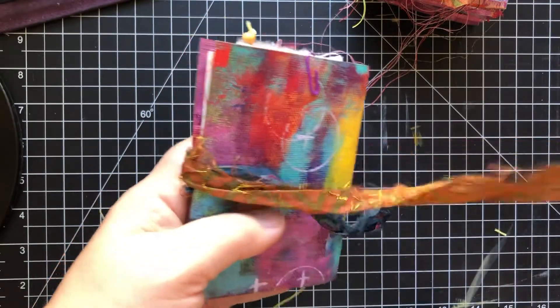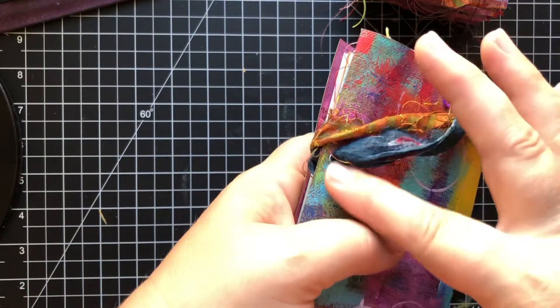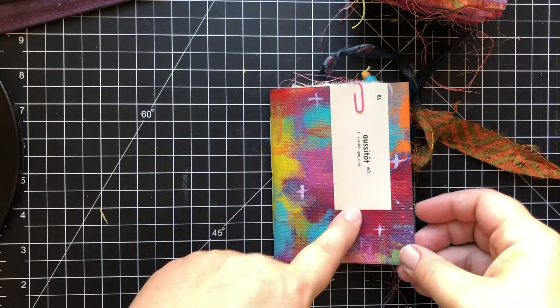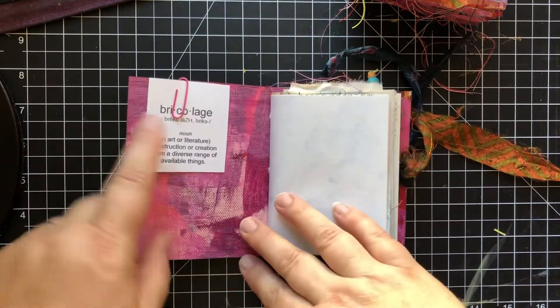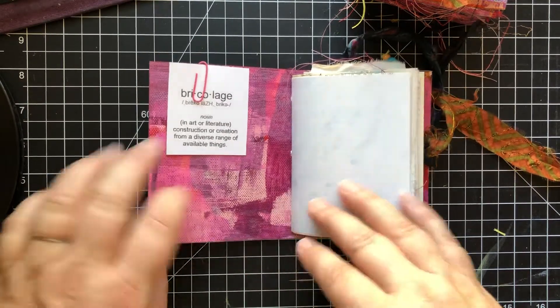They have a silk ribbon closure and a little eyelet in the back. The front cover has a clip with a vintage French vocabulary card, and then right inside is the definition of 'bricolage,' which is my favorite word in the entire universe.